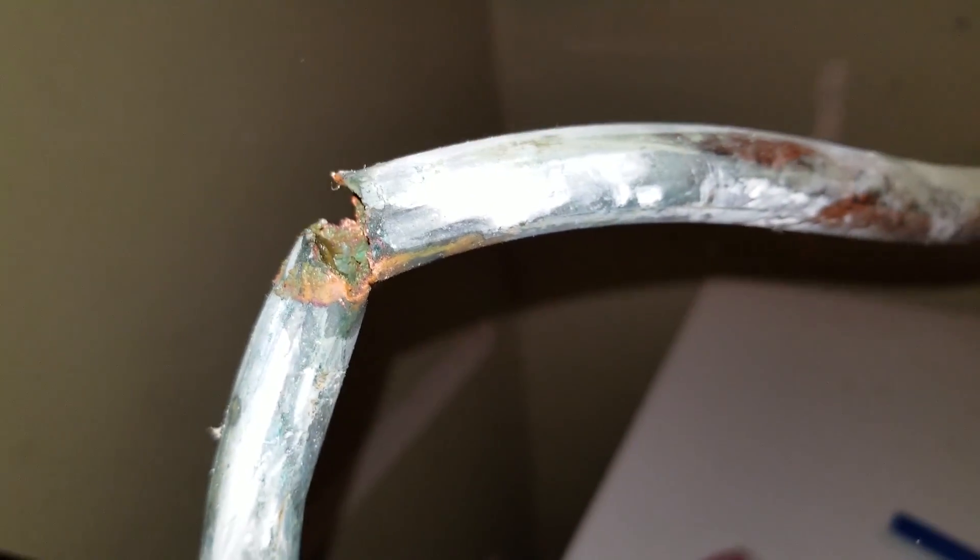Hey there guys, Mike from We Build Stuff. So we had a little flood happening and it took us a while to figure out what it was. What it turned out to be was a broken copper pipe inside our wall, going from a crawl space up to basically feeding our upstairs bathroom. Here's the crack in the pipe — it was up inside the wall, wasn't cracked that much at first, it's cracked more since I got it out, but it was dripping.